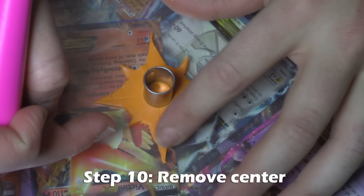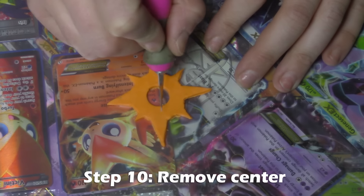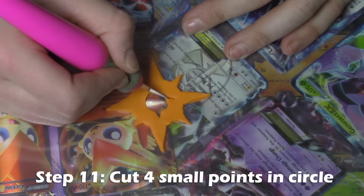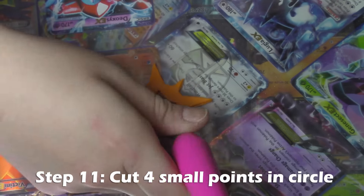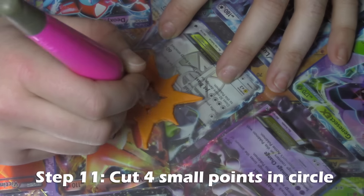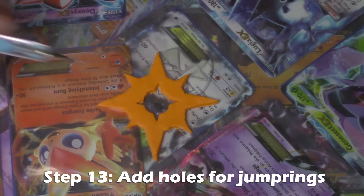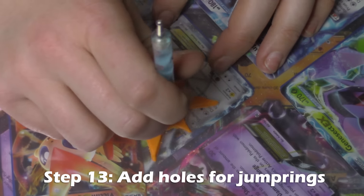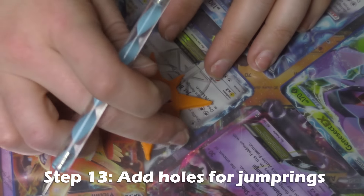Smooth out all of your lines and your edges, then press in your smaller circle and cut that circle out. Then you're going to want to make four small points in between the circle where your larger points are. Smooth out all your imperfections, then use your small dotting tool to add holes for the jump rings at the center top points.